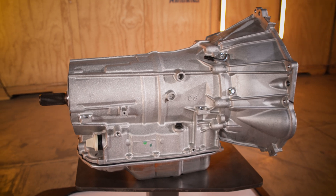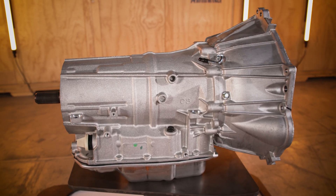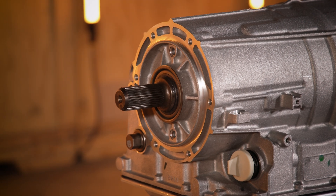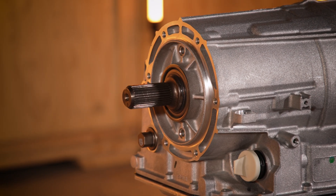A deep 4.02 first gear enables strong launch performance, while the 0.67 top gear supports balanced performance and fuel economy.